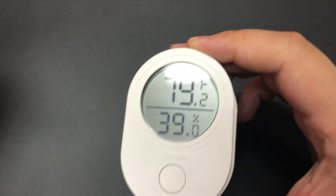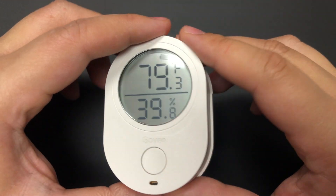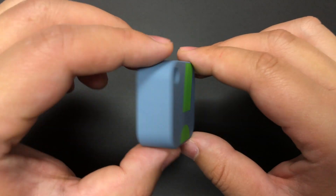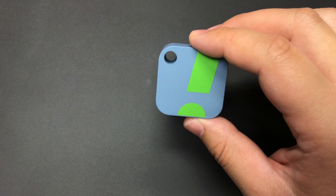Smart hygrometers have been around for a handful of years, but they were really janky and hard to use up until pretty recently. In the last two years, we've seen two devices that have really impressed me. The first is called the Sensor Push — it's a $50 smart hygrometer, quite small, only a little bit larger than a bottle cap.